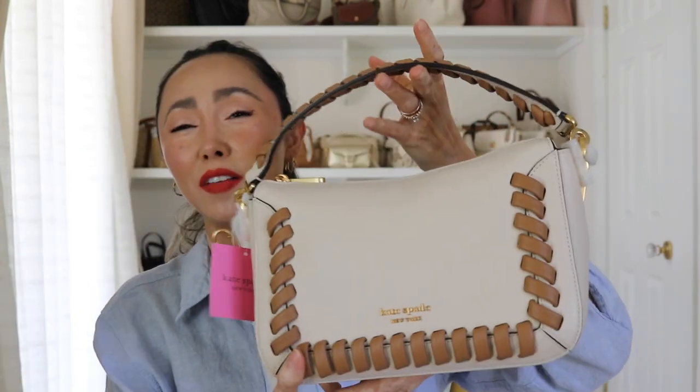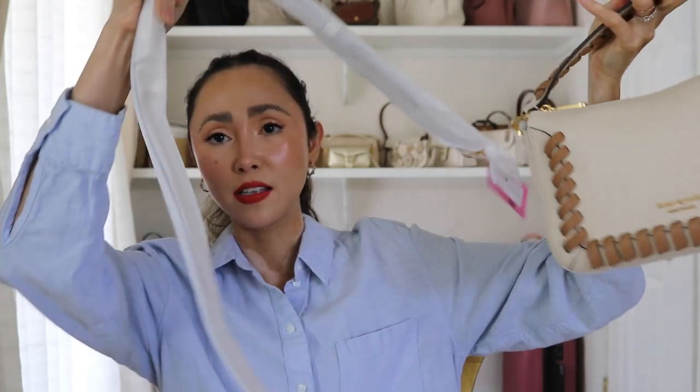It has a short top handle and also a long one, which I'm trying to open but it's being very difficult. I'm going to go ahead and do this off camera because it's going a little insane, and I'll be right back to show you the bag once it's all unpacked.